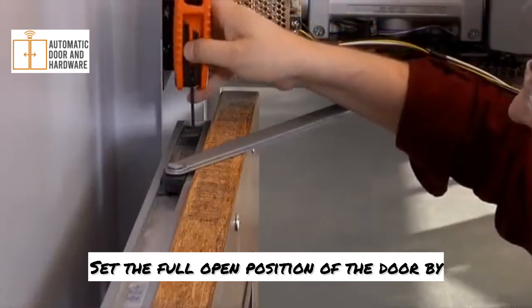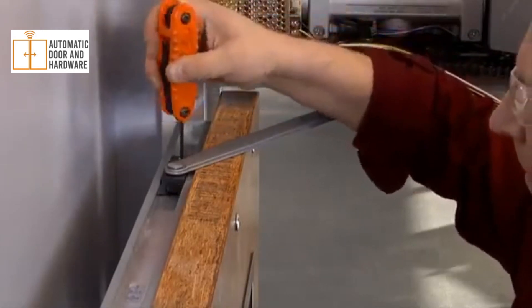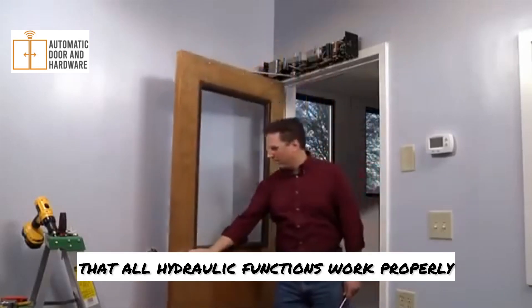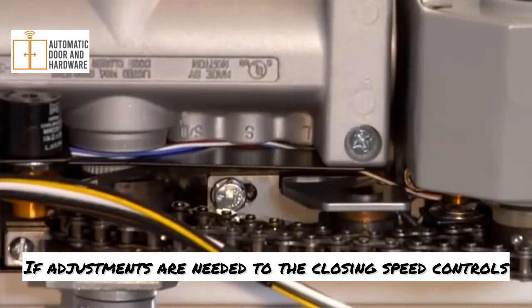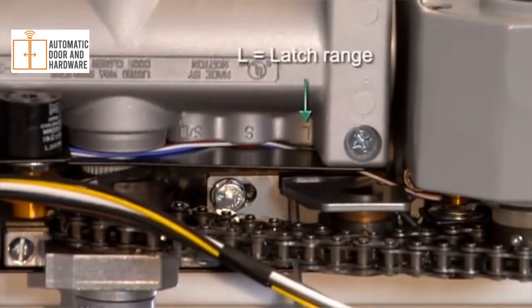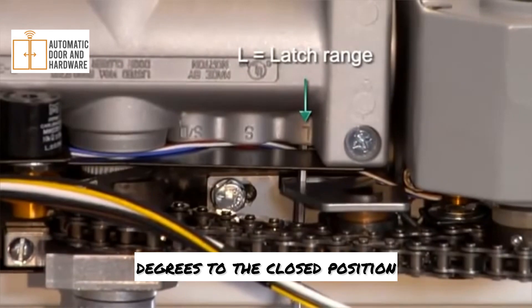Set the full open position of the door by adjusting the stop found near the hinge edge of the door. Cycle the door manually to confirm that all hydraulic functions work properly. If adjustments are needed to the closing speed controls, valve SD controls the sweep range from full open to five degrees, and valve L controls the latch range from five degrees to the closed position.